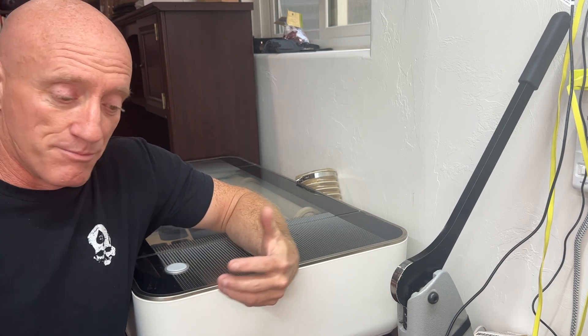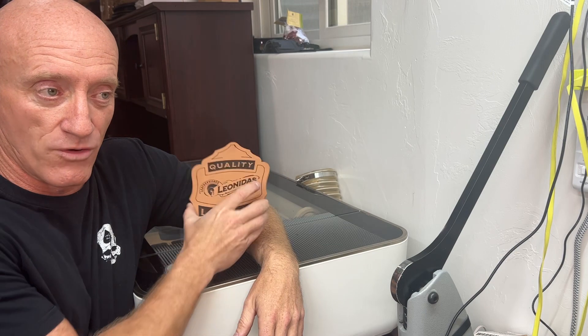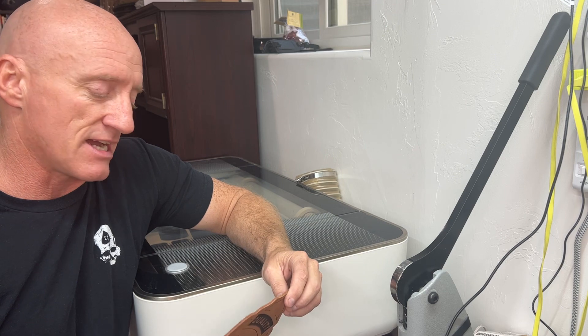One of the pros, of course, is that I can set the laser to work and create a product for me while I'm doing other leather work. That's a huge pro because it saves a lot of time that way.